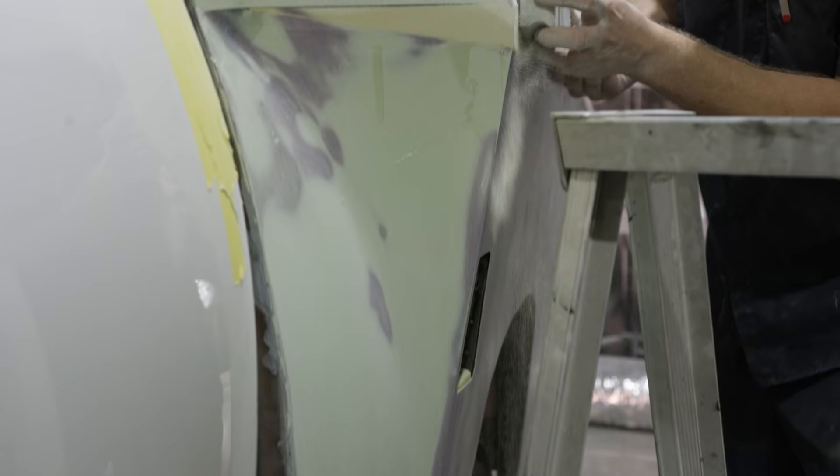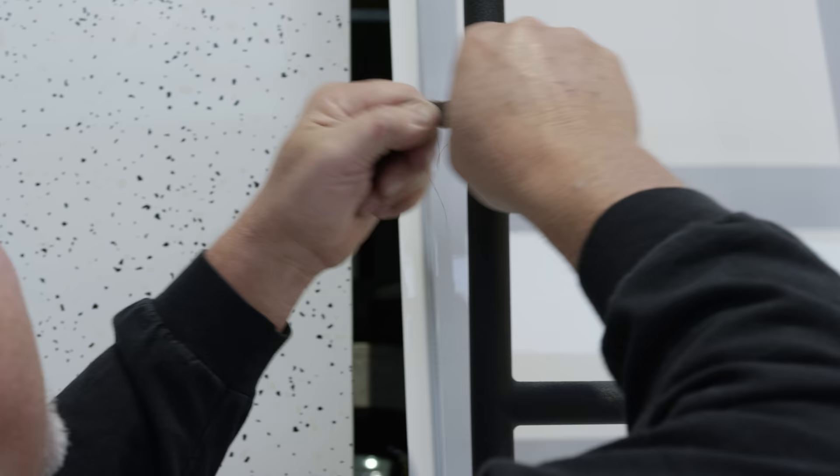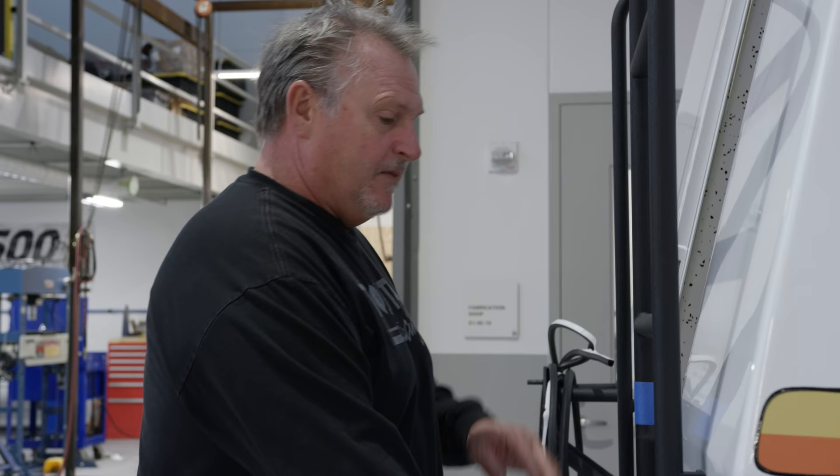When it finally rolled in last night, my jaw dropped. It came out so good that you're going to look at this thing and think, that must have been a really big mold — that looks like a big fiberglass piece on the back. It's not. It's steel. It's aluminum. Going from sheet metal to actually having paint on it definitely gave more definition to the vehicle.